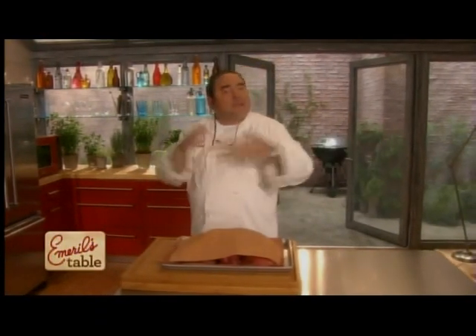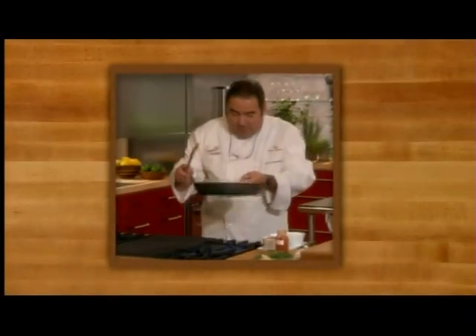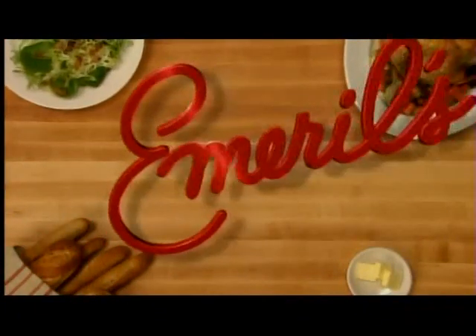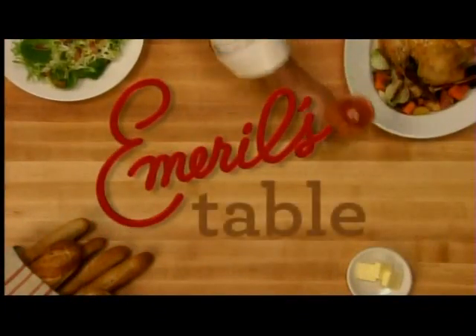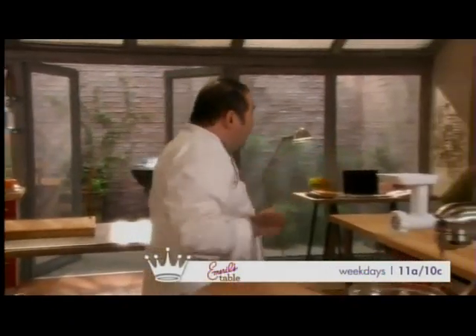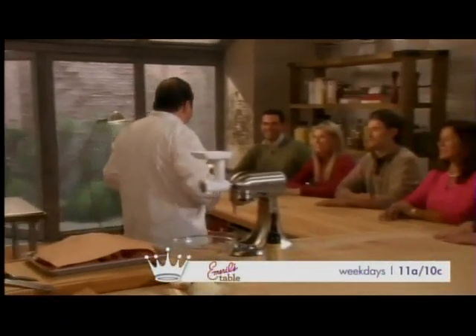So come and join me at my table. Today we're making out-of-this-world burgers, and we have the Edwards family. Welcome, guys. Good to have you. Thanks for stopping by the table here.